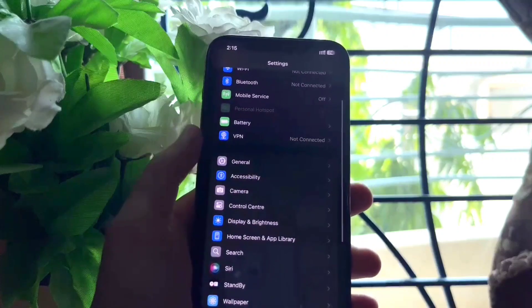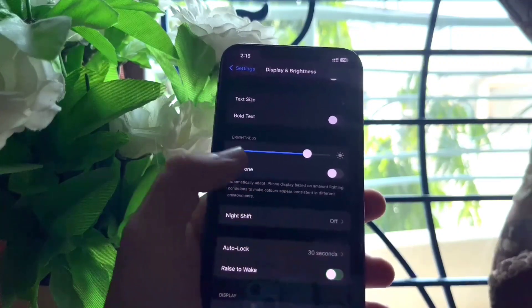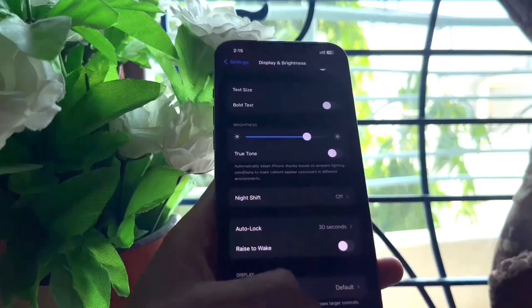First, you have to open Settings and then go to Display and Brightness. Here you have to turn off the Raise to Wake option — this could save a lot of battery.